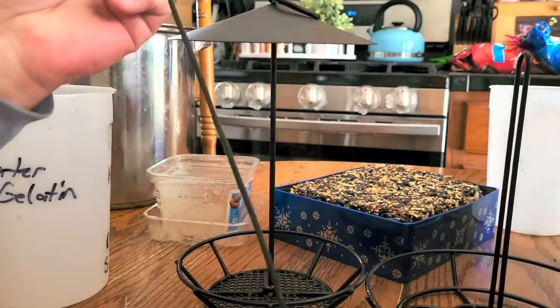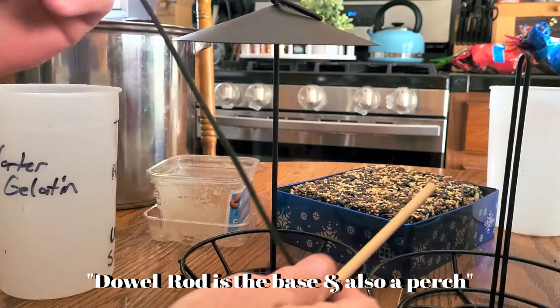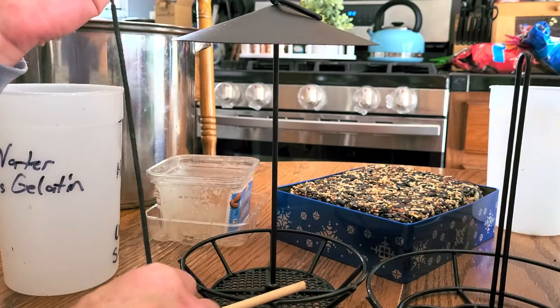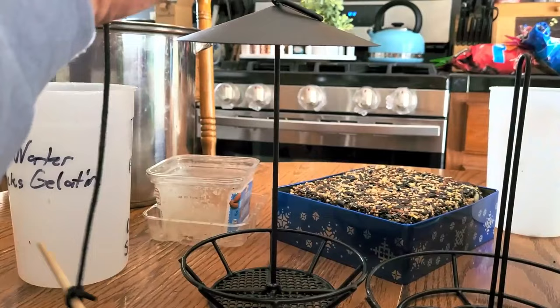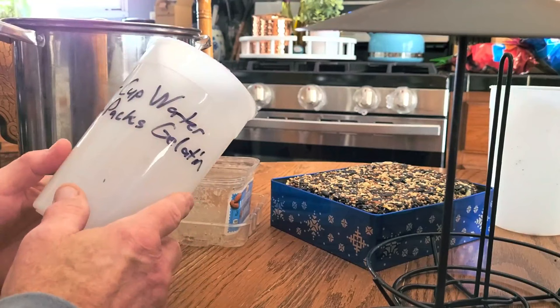These are the type of feeders you can buy, but you can do anything. You could just get some eighth-inch Dacron line - it's very strong, about 150-pound test, and you can use it over and over. I just cut some quarter-inch dowel rod. The Dacron goes through the center of the cylinder suet cake we're going to make, and then you can just hang it from a tree. The suet cake fits right on here.